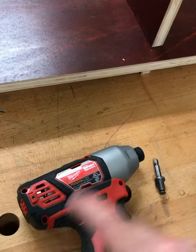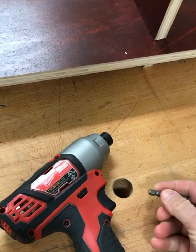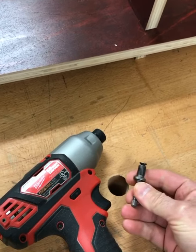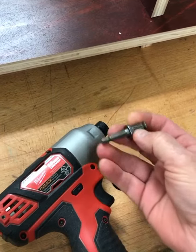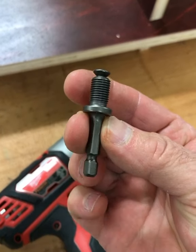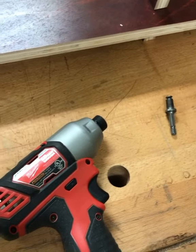Sometimes you have your impact driver handy, but not an actual regular drill, so you can't use a drill bit that's in your toolbox. They sell this little gizmo here — it drops into the impact driver and connects up to a drill chuck.